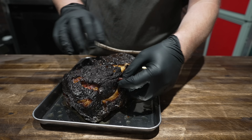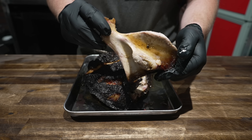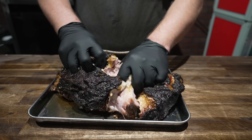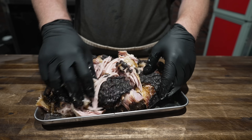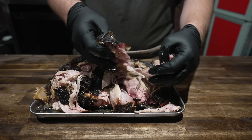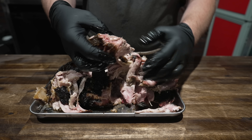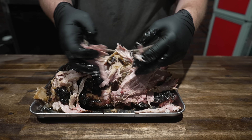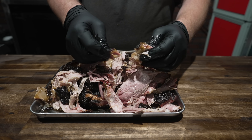First things first — let's see if this bone comes out. Yeah, nice and clean. Good sign. And now the best part — oh, that's just beautiful. I do not know if this pan is big enough, but we will find out. This is looking beautiful. Not mush — still got some good grain structure to it, but impossibly tender. And that bark — got to get that all mixed in there.